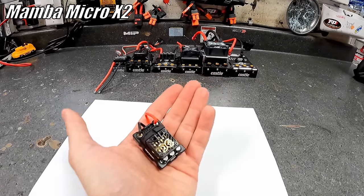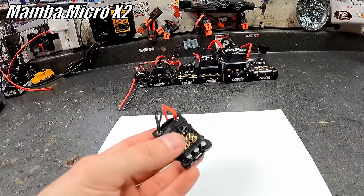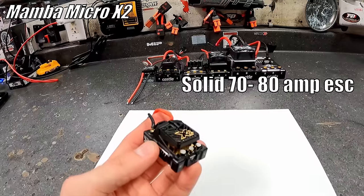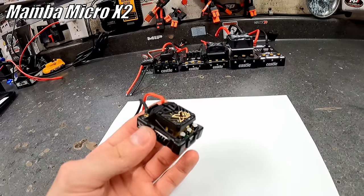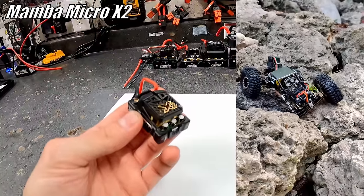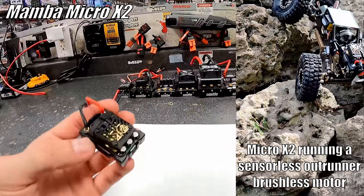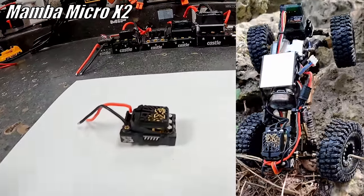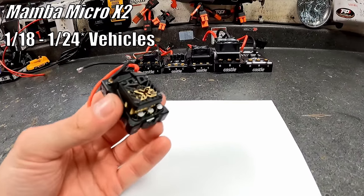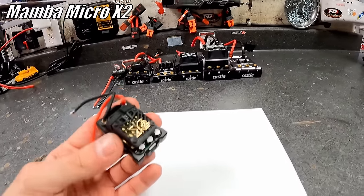Here's the Mamba Micro X2 — the smallest of the X series family. This is honestly really sweet for what it is. You can run this up to 4S LiPo. Sensorless, you could push about 80 amps — I pulled about 78 amps using this in one of my drag cars. It's also great in micro crawlers, and it's honestly super smooth. It delivers power very nicely, stays cold, data logging, waterproof. This is going to be used in 1/18 and 1/24 applications — vehicles under two pounds.